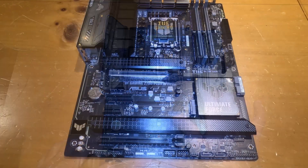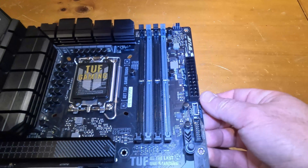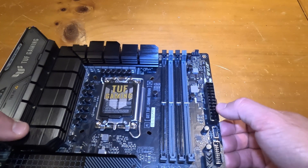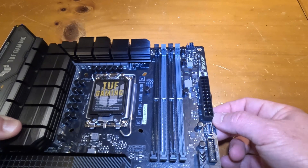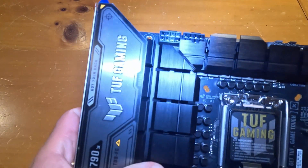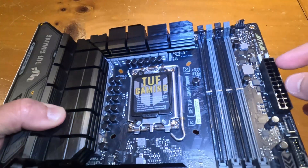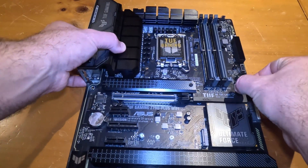The RAM modules go in here. Notice the color coding, because there are preferred slots to use when running dual-channel mode. You'll also see a big connector right here — that is the main ATX power supply connector. In a previous video covering the power supply, I noted that it has a large 24-pin connector that plugs in here to provide the main power to the motherboard. There are also additional power connectors nearby.